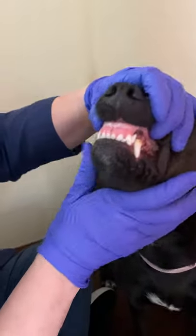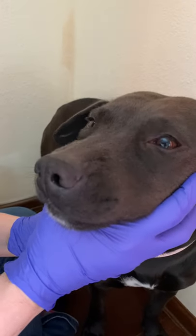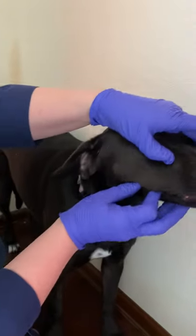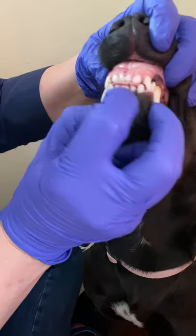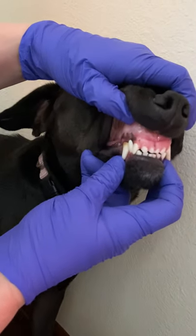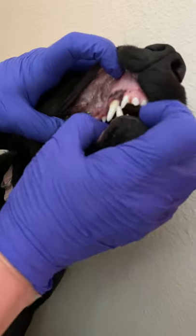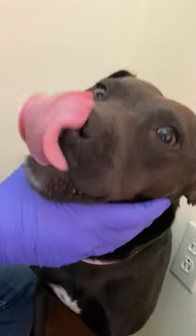Now I'm going to go through a quick charting of the teeth. We start at the midline and name the arcades by the Triadan system: the right upper arcade is 100, the left upper is 200, the left lower is 300, and the right lower is 400. Adult dogs have 42 teeth. Starting at the midline: 101, 102, 103, 104 — the 4 is always the canine — 105, 106, 107, 108, which is the fourth premolar or carnassial tooth, and then 109 and 110. She has all of her teeth on the 100 arcade present.